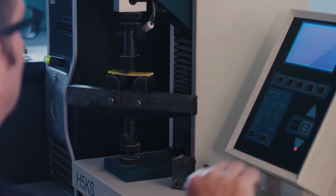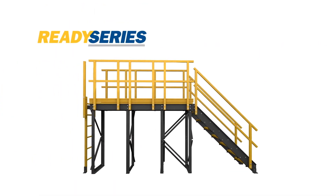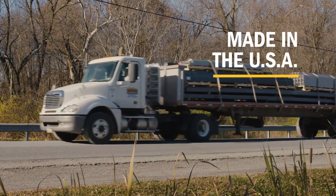Count on the strength and durability of non-corrosive Bedford Pro Series and Ready Series FRP materials. Request a quote today!